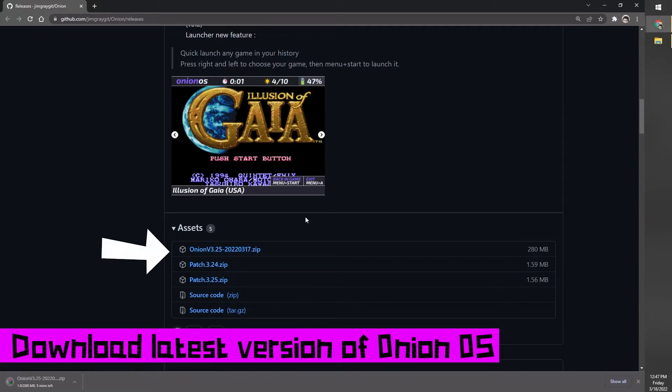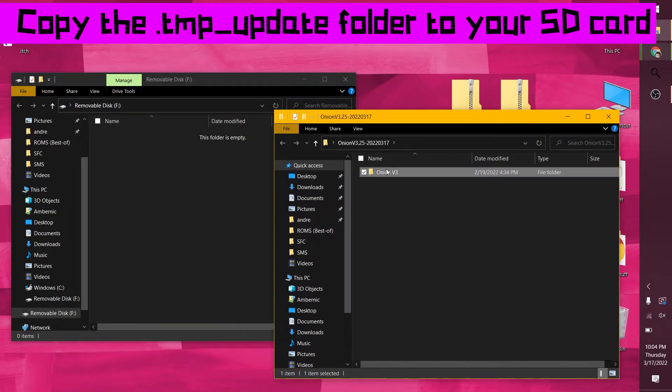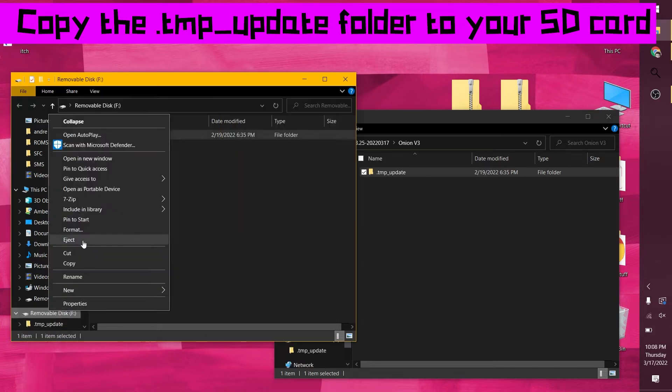You're looking for the zip at the bottom of the latest post. Unzip that, open the folder in the zip, and copy the TMP_update folder to the root level of your SD card. When that's done, eject the card.